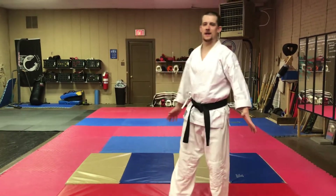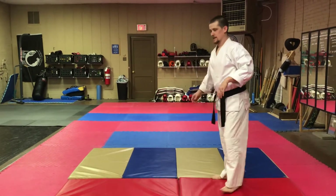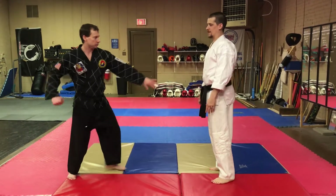This week's Technique of the Week is kind of the opposite of last week's. So if my partner would come out... So last week, when my partner punched, I went to the outside.